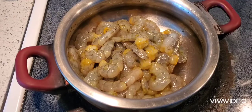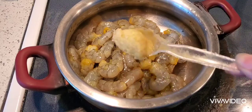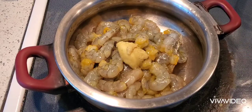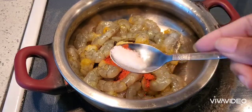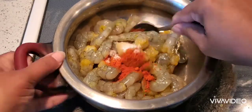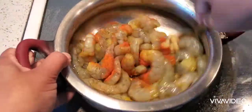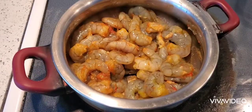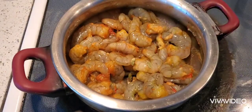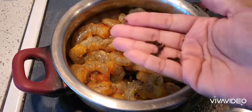Here I have taken half a kg of prawns. I have already cleaned them well, added a little salt and turmeric, and cleaned them with that. Now I'm adding 1 teaspoon of ginger garlic paste, half a teaspoon of red chili powder, and 1/4 teaspoon of salt, and mixing it well.